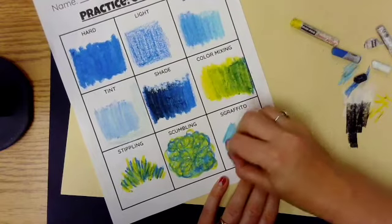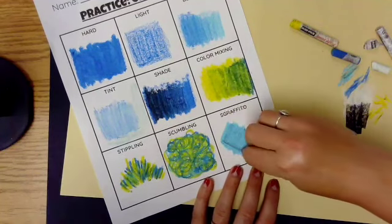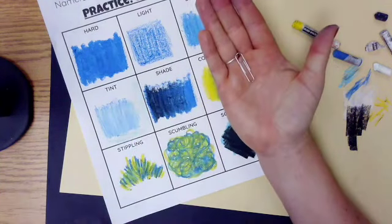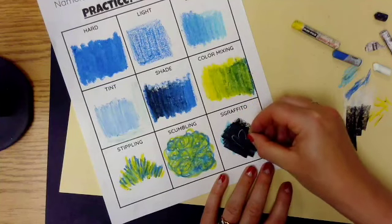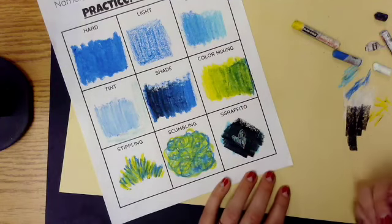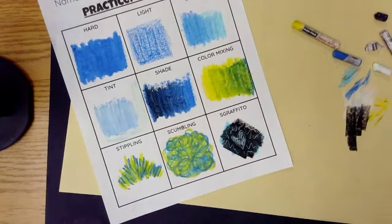Our last technique is called sgraffito — kind of a funny word but super fun, and definitely a student favorite. Layer down your color with oil pastel — you can also use crayon or marker first. Then do a thick layer of black on top with a lot of hard pressure. Find a sgraffito tool, also known as an unfolded paper clip, and scratch away the black layer to reveal the color underneath. It's almost like picking it away — some students do a rainbow underneath, which can be really fun.